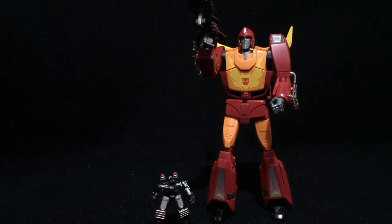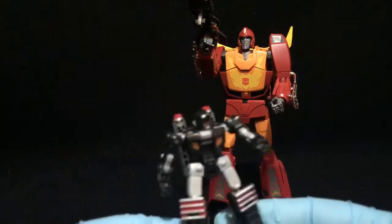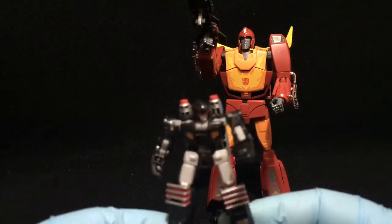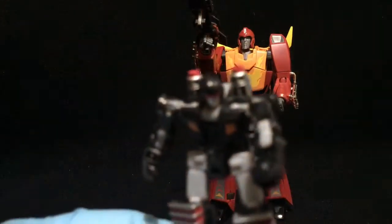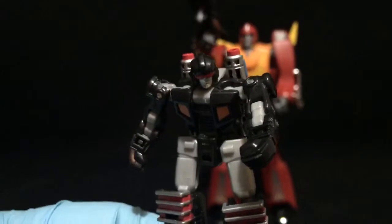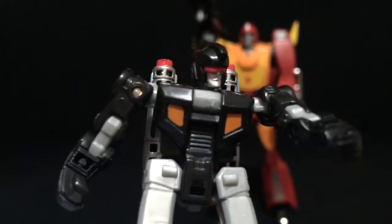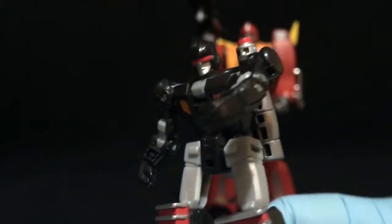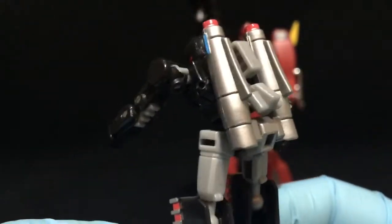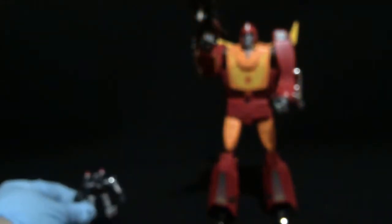I'm just going to move the box aside here. First of all, he comes with a little minicom figure. This is Offshoot, I believe, and a pretty nice figure. A little cool dude. He actually does, I believe, transform into another part of his gun. He's a pretty cool little guy as a minicom. Let's put him aside here.